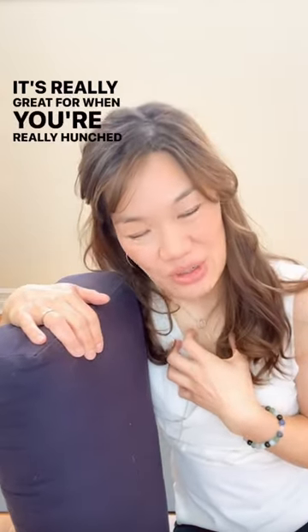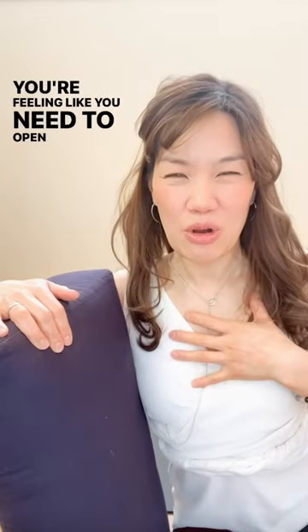Hello, my friends. I want to share what I use in my home, in my studio. It's a bolster. It's really great for when you're really hunched over and you're feeling like you need to open up the heart capacity, the heart space, the chest.